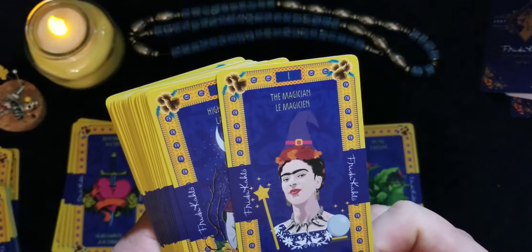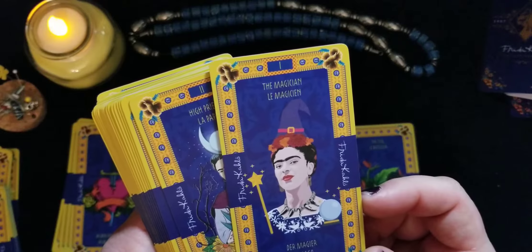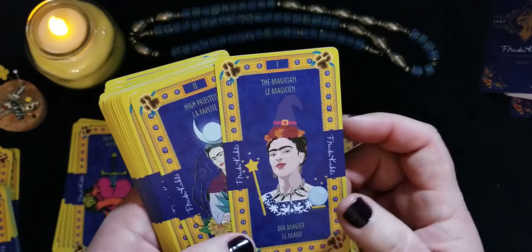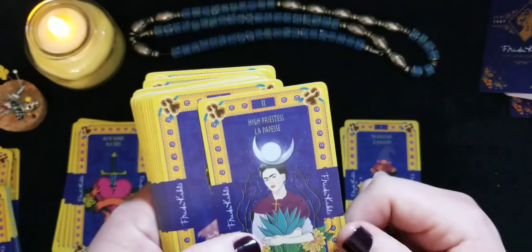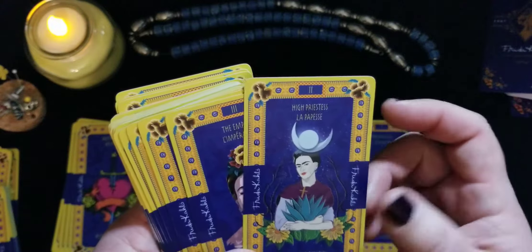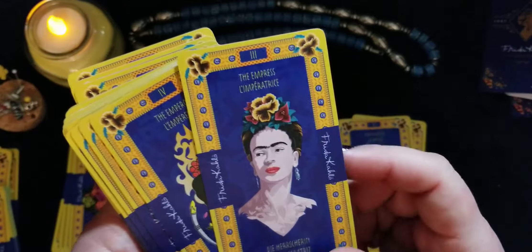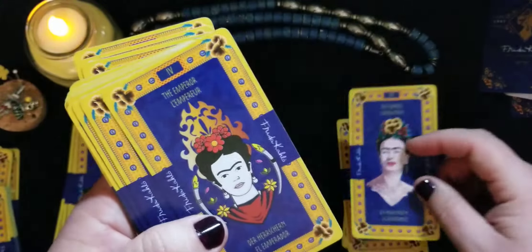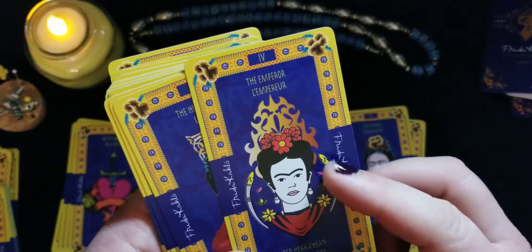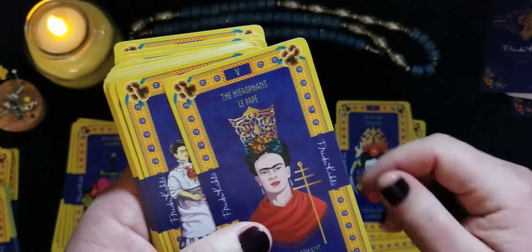They have a witch's hat on her and a crystal ball, though I don't see the four elements clearly on this card. The High Priestess looks very familiar, like a classic High Priestess. The Empress — I could think of many different paintings they could have used. The Emperor is there as well, with what look like paintbrushes for the Hierophant.